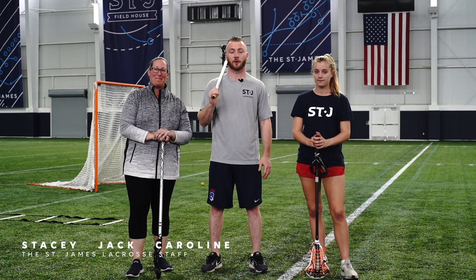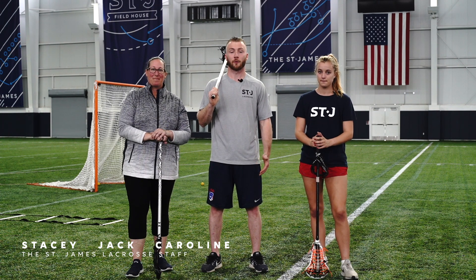Hi, my name is Jack. I'm back with Stacy and Caroline. Welcome to a lacrosse skills and drills at home series. First, we're going to focus on some wall ball and then we're going to add some footwork in so you can put everything together.